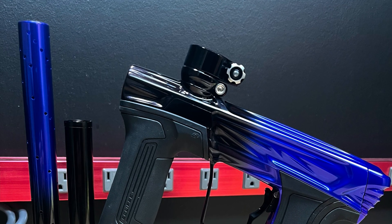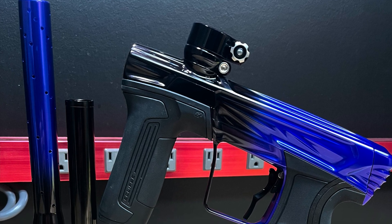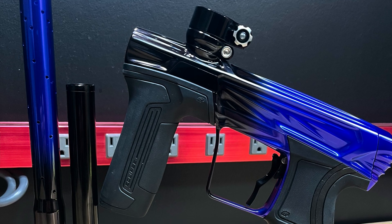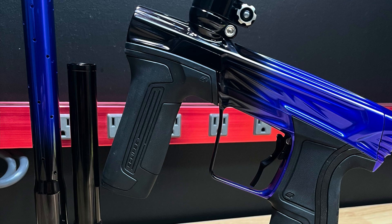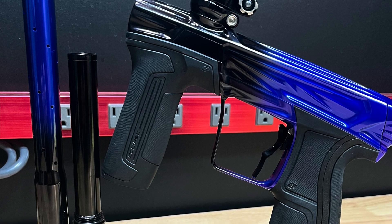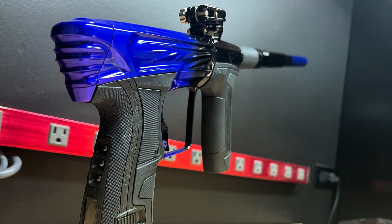Finally, after months of waiting, we have it fully assembled and it is looking beautiful. We've got the nice purple to black polished fade and Outlaw did a killer job, guys. Just want to give a huge shout out to those guys over there — they know what they're doing. So if you've got a project you want to send over to them, I would definitely recommend it with no hesitations.